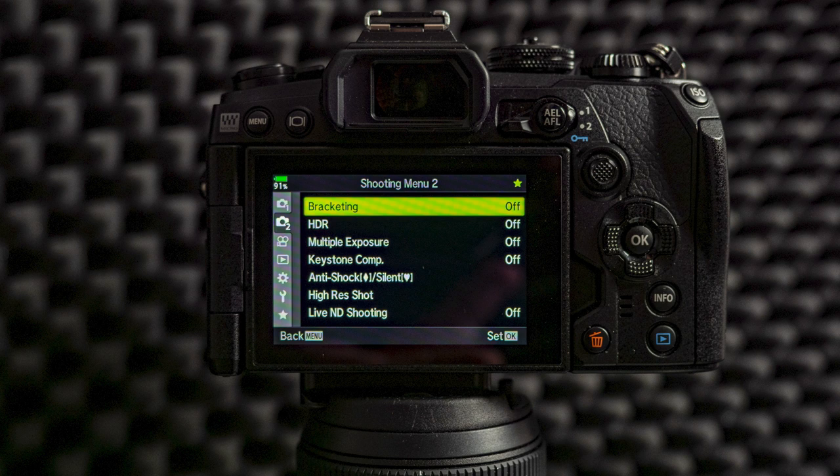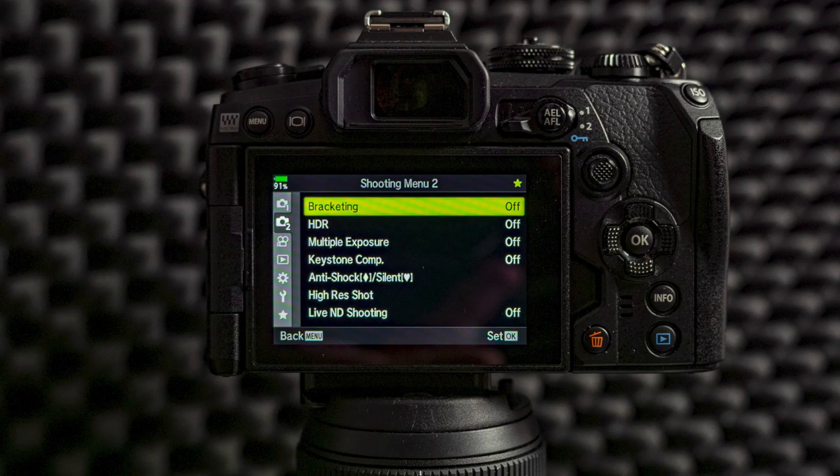Let's continue to shooting menu two. From shooting menu two I do not change anything — this is a special shooting scenario. We have keystone, we have bracketing. I use only these settings when I need to use bracketing or live ND.